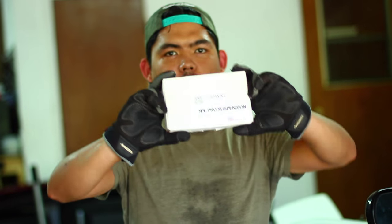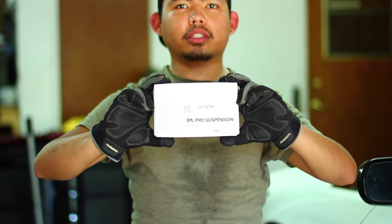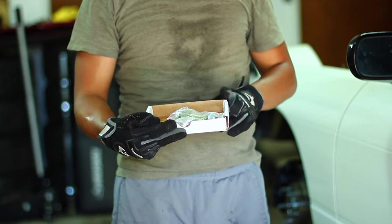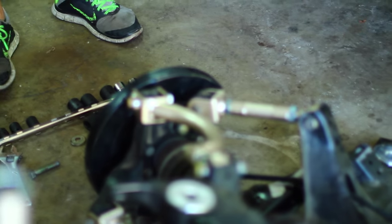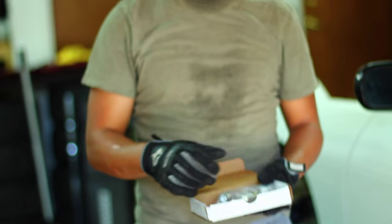Finally got my eccentric bolts in the mail — I actually got them a week ago but never had a chance to install them until today. I promised you guys the next video would be about the 240, so we got the SPL eccentric bolts. There's only gonna be one set in here because I already installed the other side just to make sure it looks nice and does what it's supposed to.